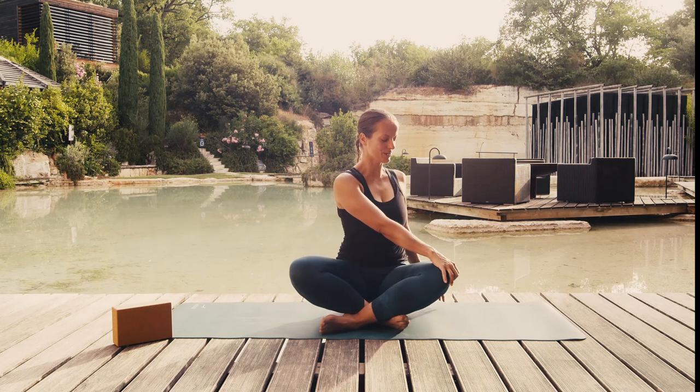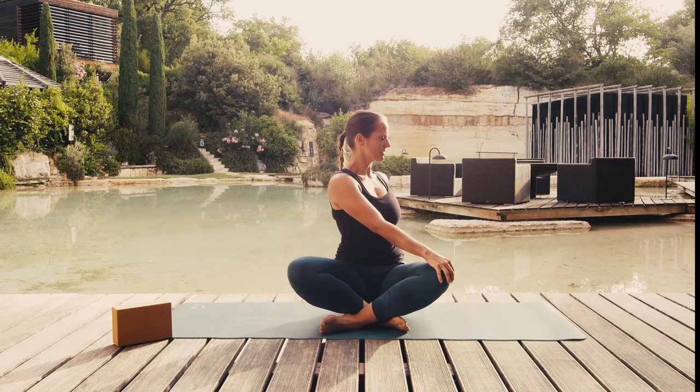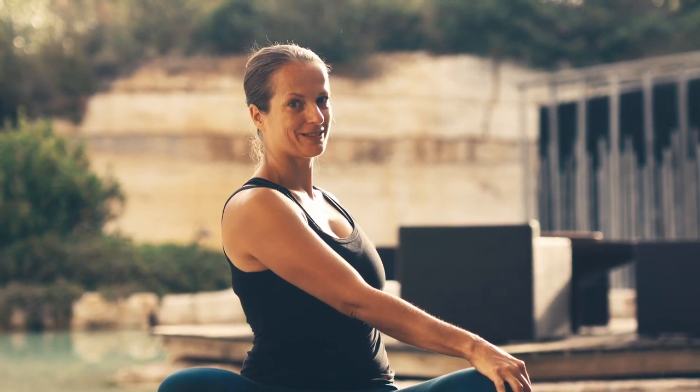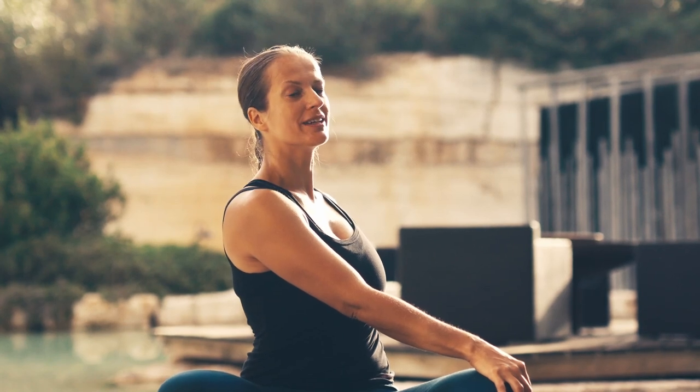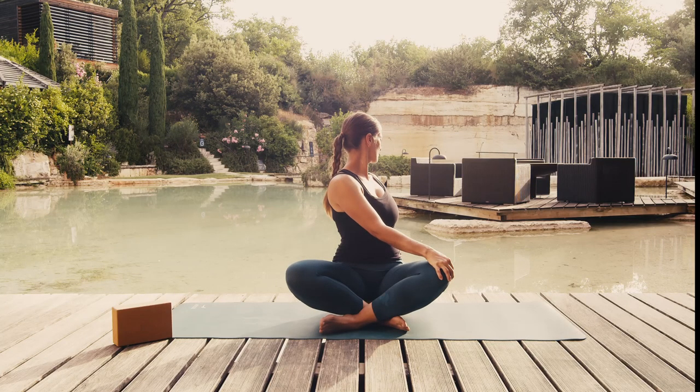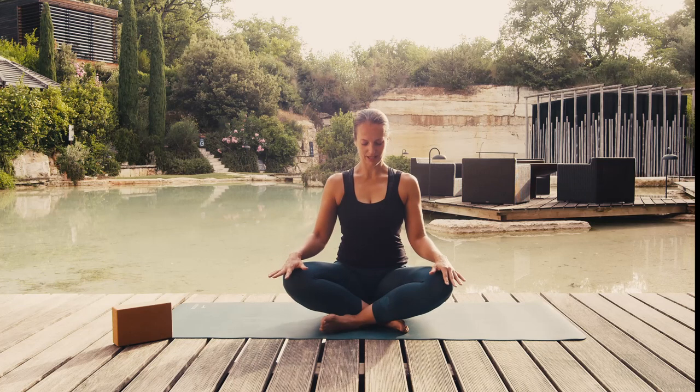Breathing in, place your right hand on your left knee and slowly twist, this time to the left side. You might find that one side is easier than the other. This means that you are not well aligned and that the muscles on one side of your body are slightly longer than on the other side. Breathing out, release the pose and rest both hands on your knees.